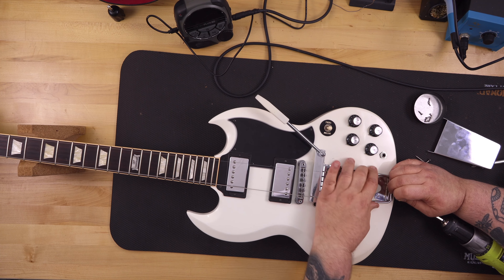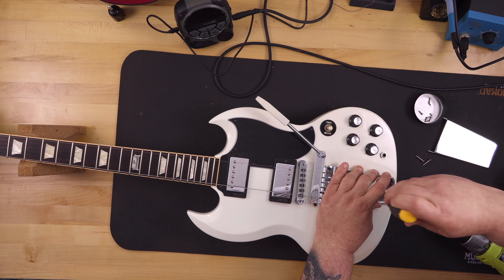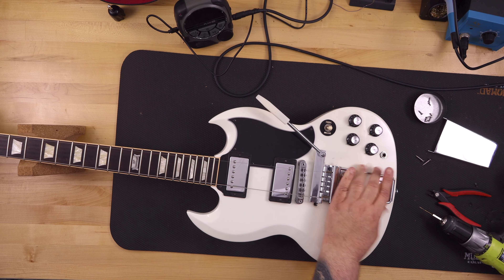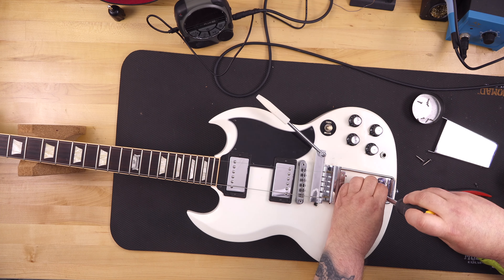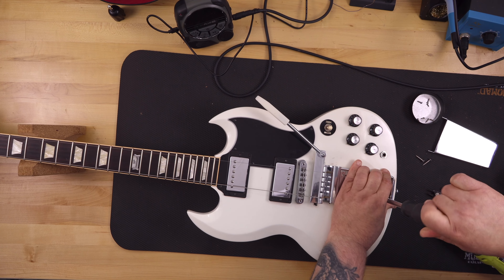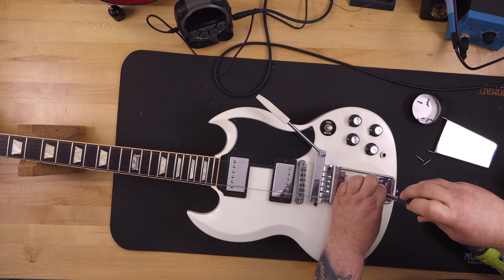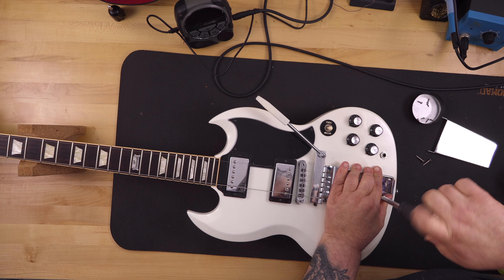With the first two screws in, you can look at the strings and see that they're straight — no bends, lined up properly. Now it's okay to drill out the remaining holes as long as I keep an eye on the strings and don't move the vibrato. Once all four holes are drilled and the screws installed, you drop the cover on, and if you've done it correctly the cover will line up with the edge of the guitar near the strap lock.